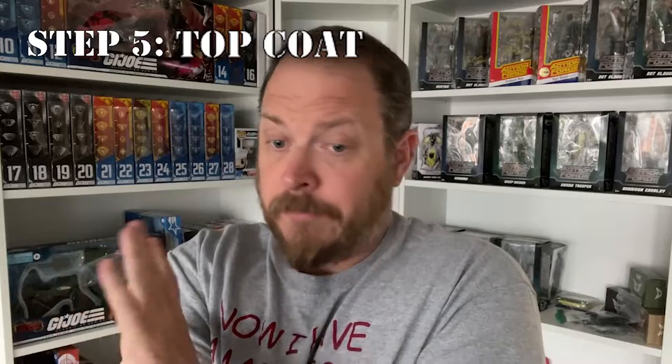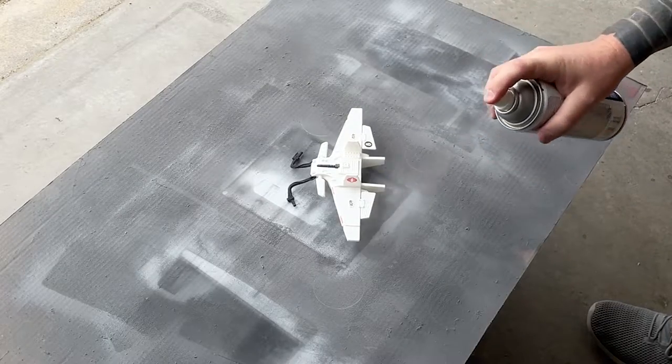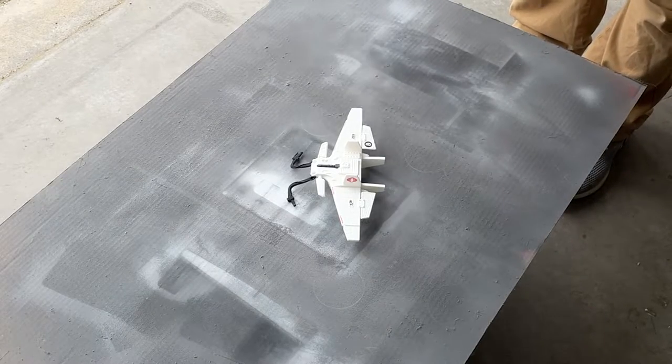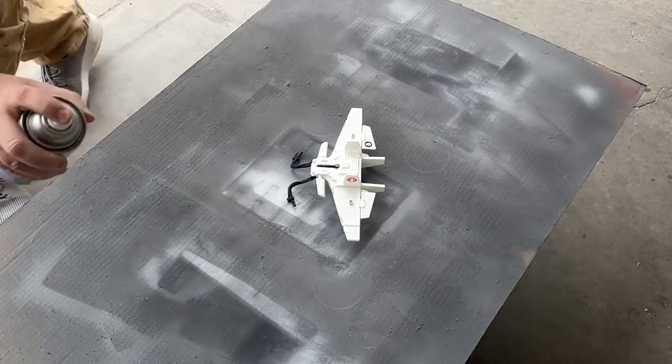Step five will be a top coat. A clear spray of your choosing will protect the decals and give the project a uniform surface. On most military vehicles I use a clear acrylic matte. On other projects, a gloss or satin coat may be more appropriate. Again, let it cure overnight before you do anything else. If you're planning to do more painting or weathering effects, they should be done after this top coat goes down.